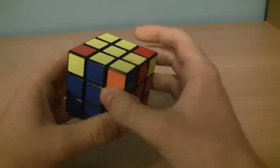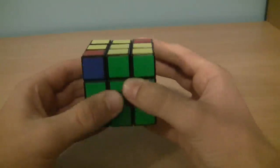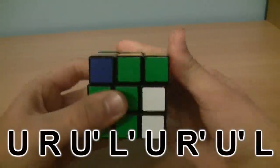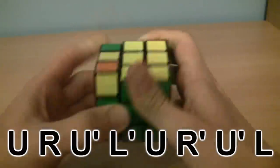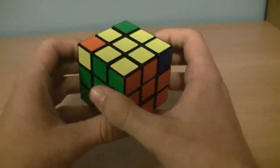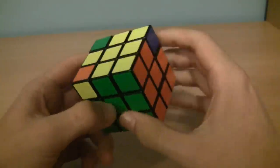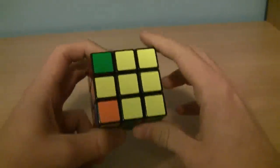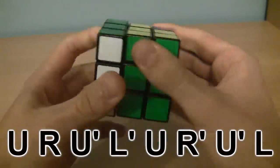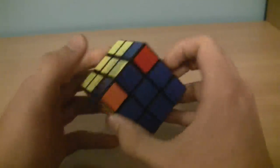Now take note of your corners. You want to find one that is in the right spot — it doesn't need to be oriented correctly, but it needs to be in the right location. Hold the solved corner in the top right and do this algorithm: U, R, U prime, L prime, U, R prime, U prime, L. You'll always have either zero, one, or all four corners in the right location. If you still have only one or zero corners in the right spot, do the same algorithm again: U, R, U prime, L prime, U, R prime, U prime, L. Now we have two corners oriented correctly and two that are in the right spot but not oriented.